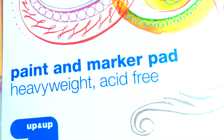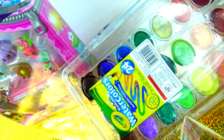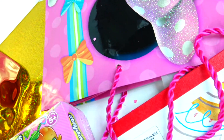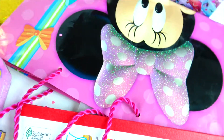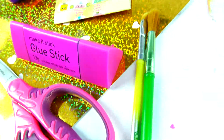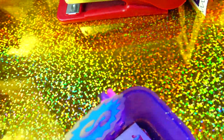You will need paint and marker pad, colorful papers, water paint, markers, handles from gift bag, water, pencil and eraser, brushes, glue stick, scissors, Shopkins stickers, and stapler.